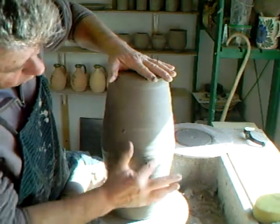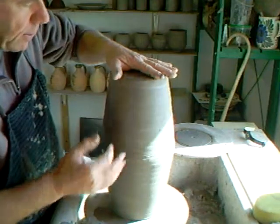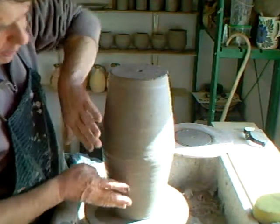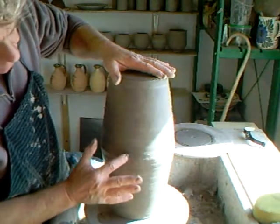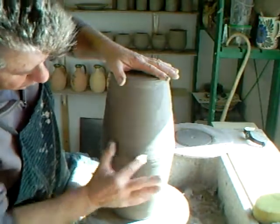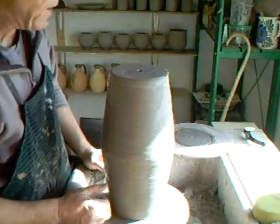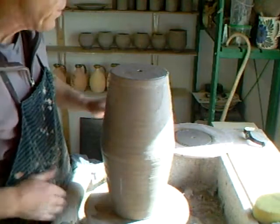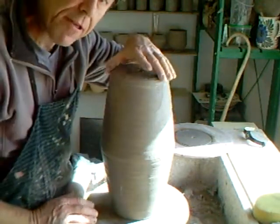The important thing when you're doing this kind of joining work is to get the hardness of both pieces the same. The nearer they are to the same hardness, the better the join — the more unified the join will be. So when you make two-piece pots like this, the time from when you've made them to when you join them together is actually very important.